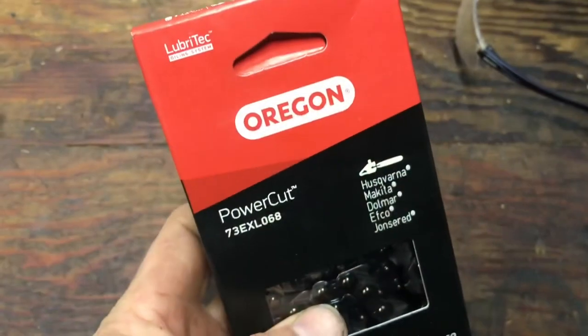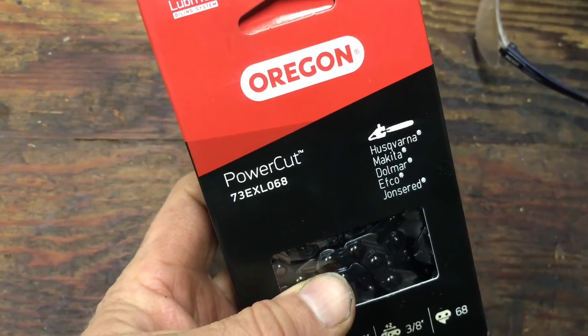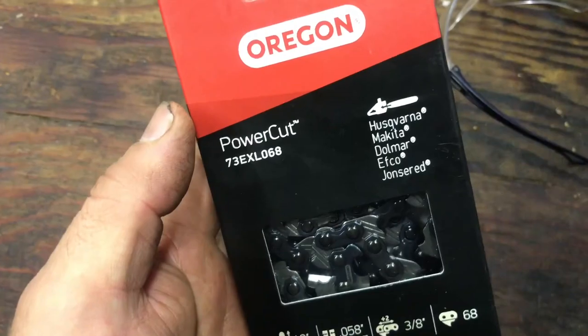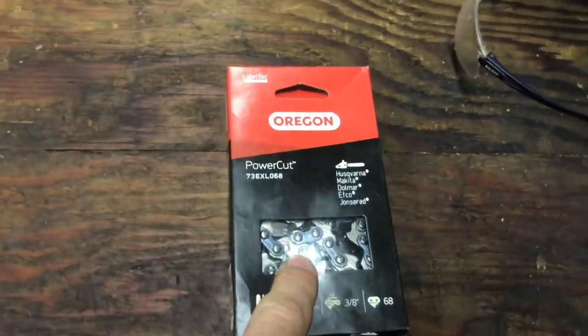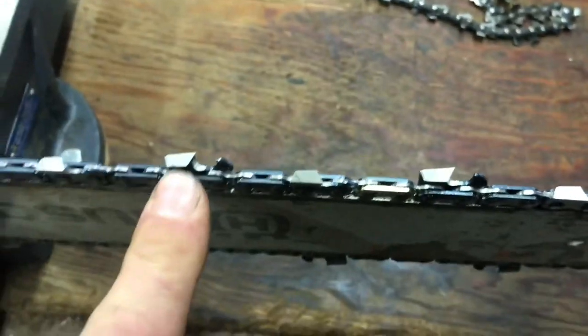So let's build it. I started off with an Oregon PowerCut 73XL 068 chain and I bought two of them, so we can actually try the new chain unmodified against the modified chain. I already installed the chain and clamped it in the vise.